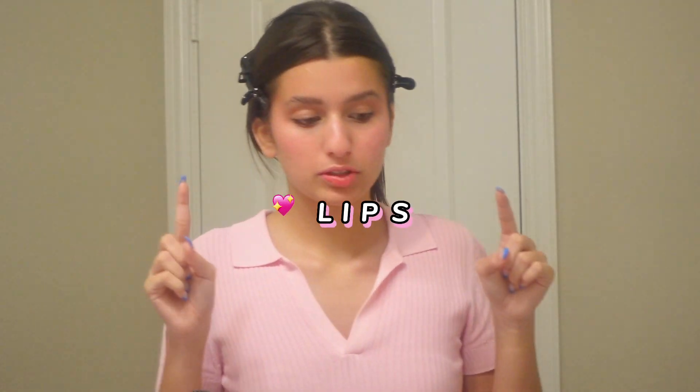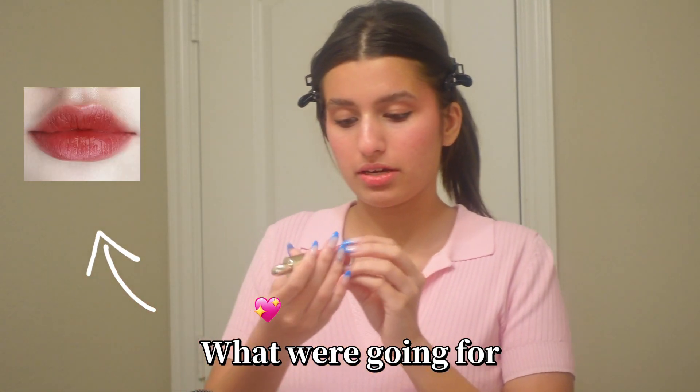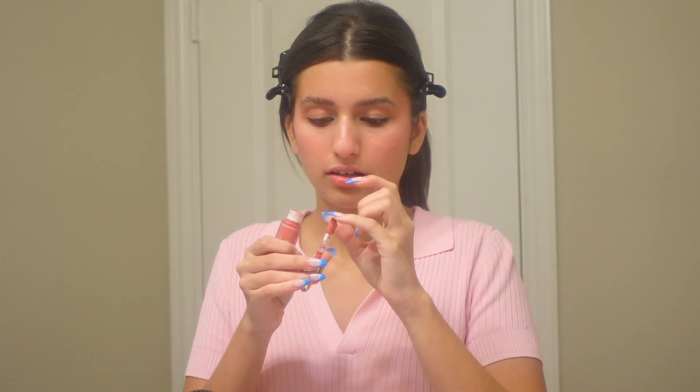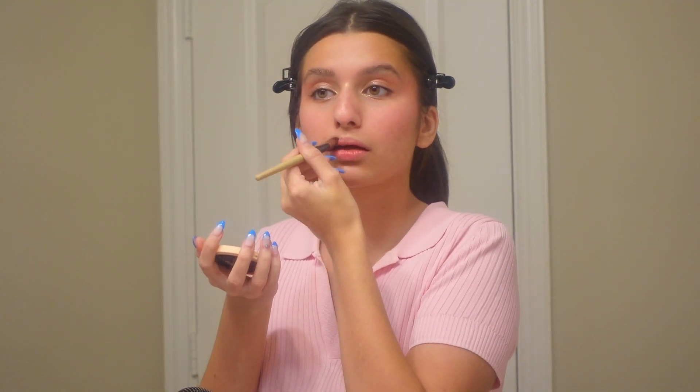For lips you can keep them matte or do something glossy — it's really up to you. I'm taking the Rare Beauty liquid blush in the shade Grace on my pinky — just a tiny amount. The main point is to focus it on the center and diffuse it out. Some people also take blush around the lips to make it look sort of chapped.